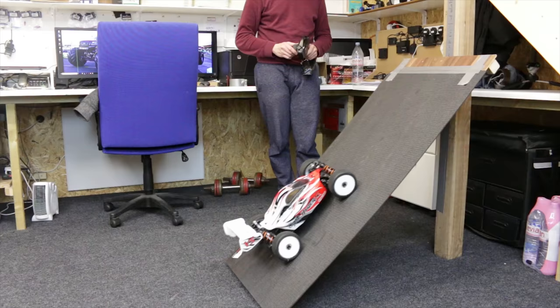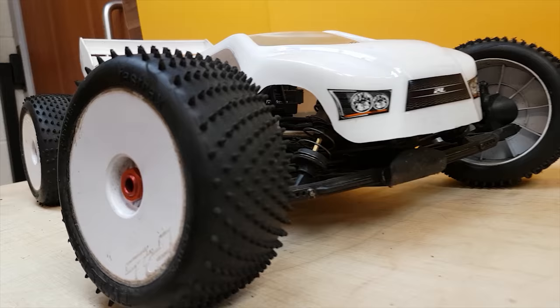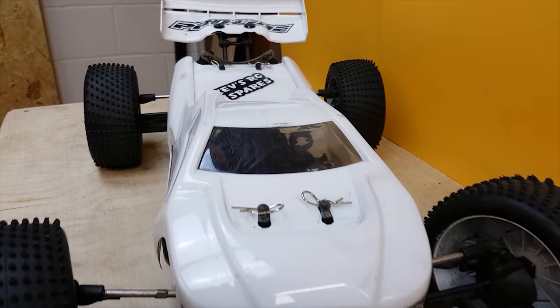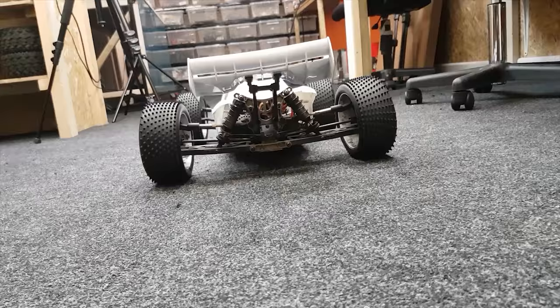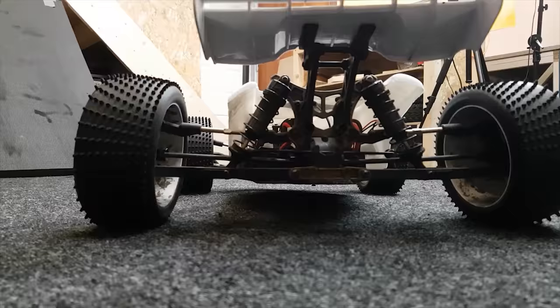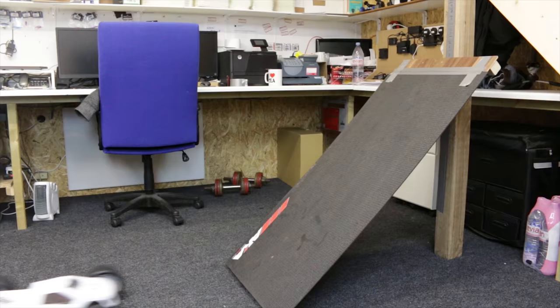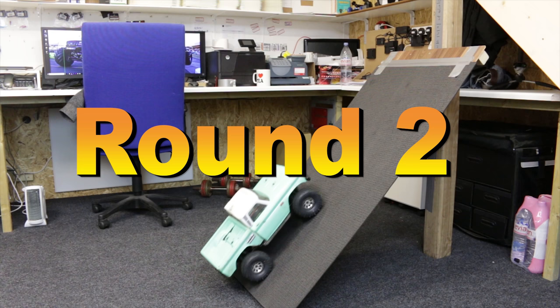The Hyper VS — easy! Here we have the Team C T8T, also low center of gravity and high grip tires, expecting this to do really well. The motor maybe doesn't sound too happy but it does it. Into round two.